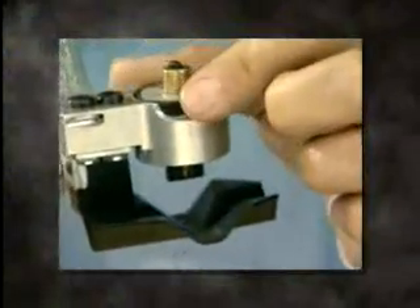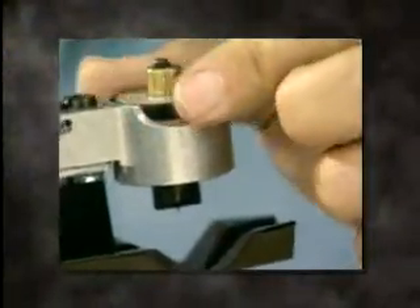Using the correct size BP for your cable requirements, set the dial to the desired score depth.